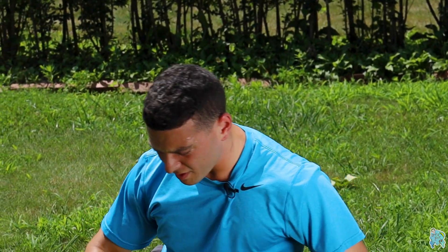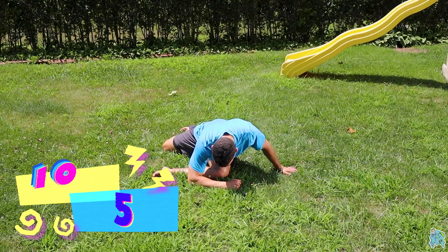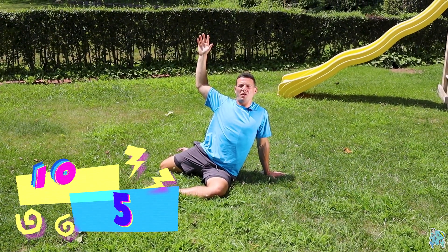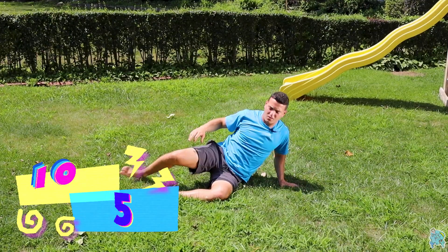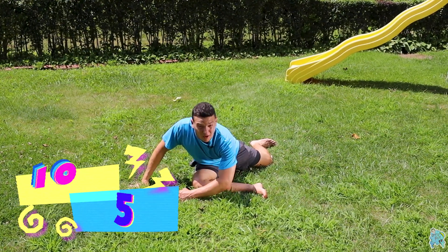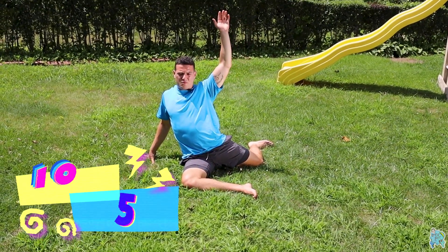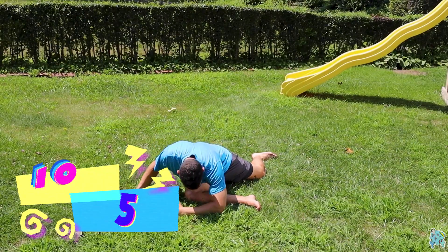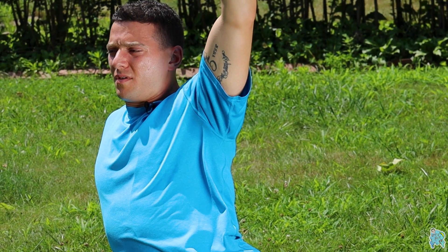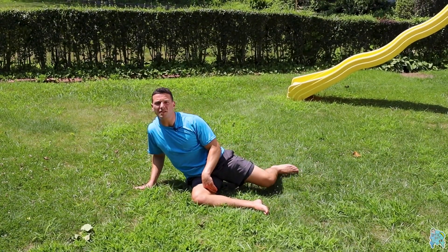Hold for five on the reach. Then switch — do 10 with the right leg in front. It's 10 seconds on the forward lean, then five on the reach. You'll do 10 on each side — 10 with your right leg in front of you, and 10 with your left leg in front of you.